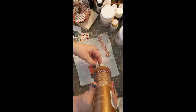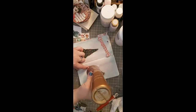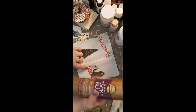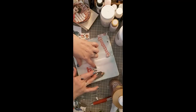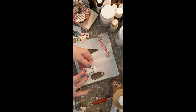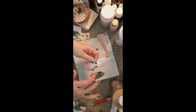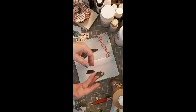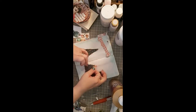We'll spread a little bit of glue around — this is Aileen's Tacky Glue. I couldn't afford the Fabri-Tac, so I grabbed Aileen's. It's been around since I was a kid, back in the 70s. I remember seeing tacky glue — it's been around a long time.